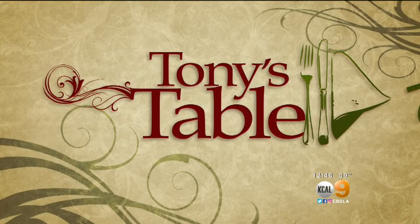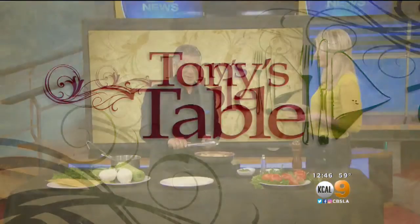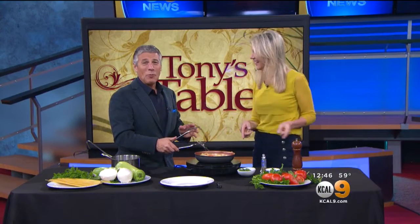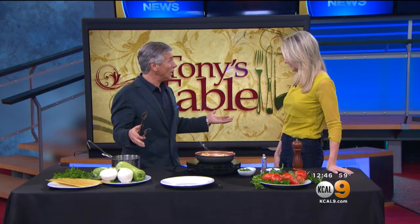Thank you for joining us. It's time for our first Grocer, Tony Tantillo — today it's Tony's Table. If you know anything about Tony Tantillo, you know he can work wonders with one pan and pasta. One pan pasta and fresh ingredients, that's all you need.